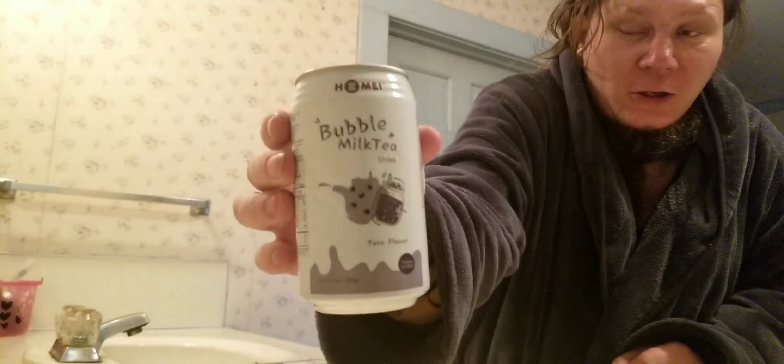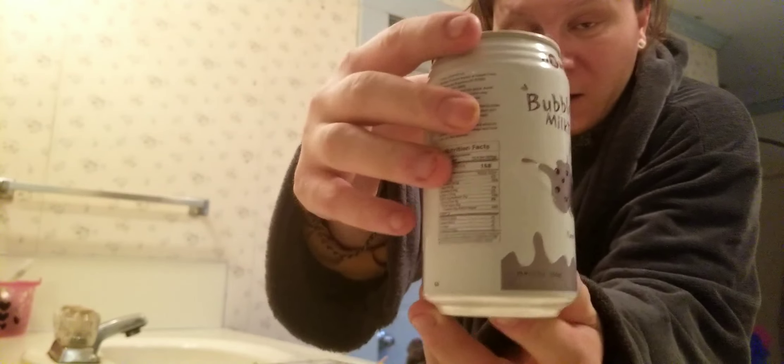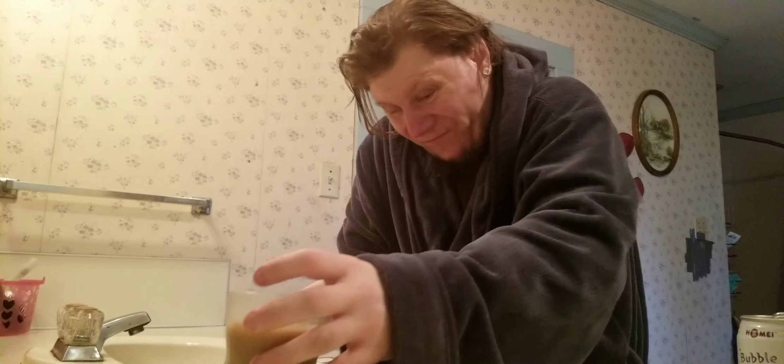Okay, going at some bubble milk tea, taro flavor. This is the can, this is what it looks like. Not bad, it's different. I have taro milk but it's in one of my other videos with mochi.